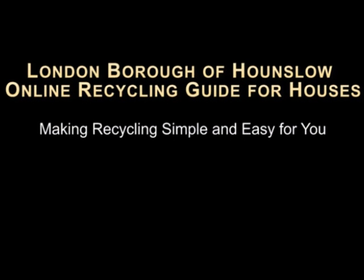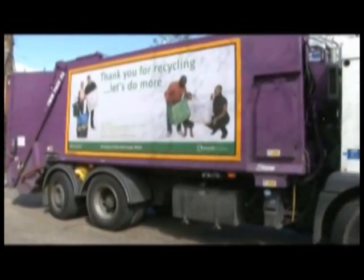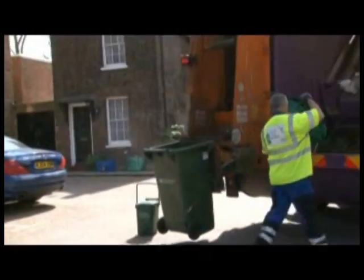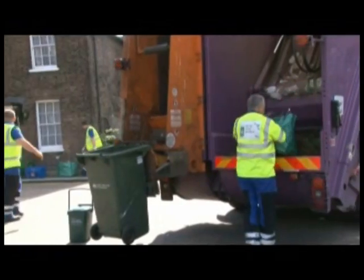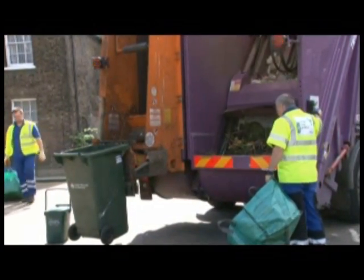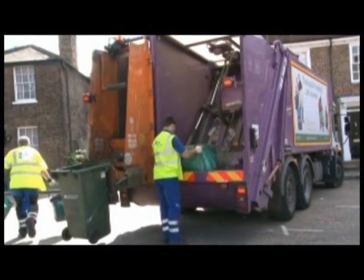Welcome to the London Borough of Hounslow's online recycling guide. In the following program, we'll show you how to use your recycling services and to recycle using the correct containers. It is really important to put the correct materials in the correct container, otherwise your recycling could go to landfill. Hounslow uses separate recycling containers to recycle different materials.